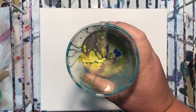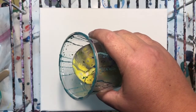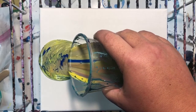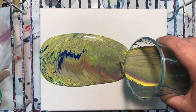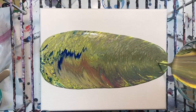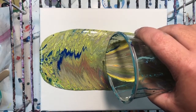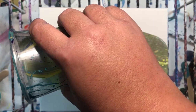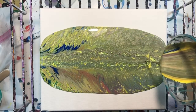Weirdest color cup ever. I don't know what's gonna come of this, but let's pour and find out. I have too much paint in my cup. I'm getting mud — I see mud. I think there was gold in there. Gold creates a funky color when it sits too long. I don't know what I'm doing, but it's fun.